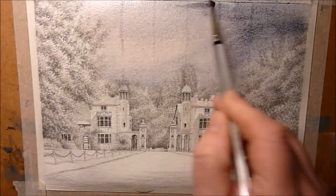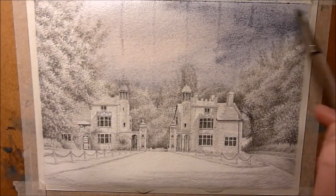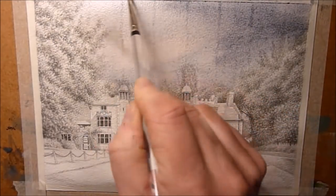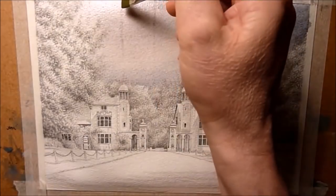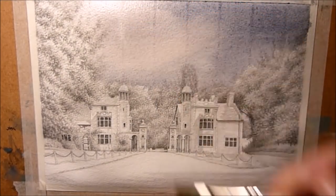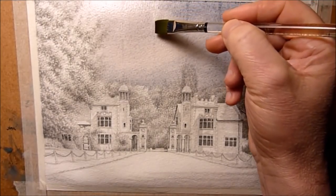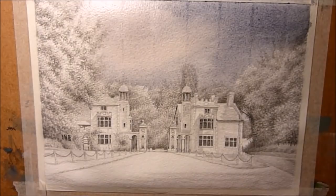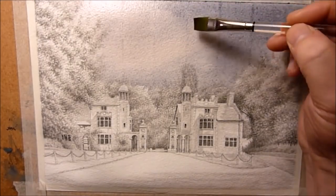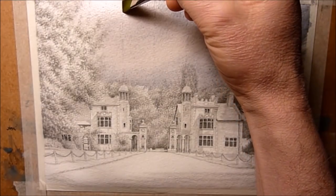I was hoping that maybe it'd dry okay but it didn't. The pigment is gathering in the damaged paper where it's kind of grazed and going darker. So I decided to get the edge of a clean, damp brush — just slightly moist, not flooded with water, just damp — and very carefully just dab it over the lines to see what happens. We've got nothing to lose; the piece is ruined so we might as well have a go.